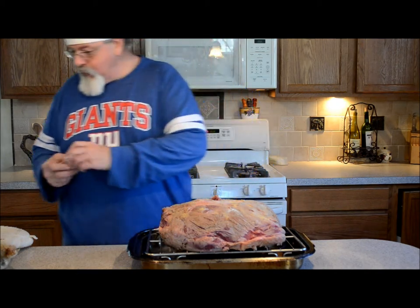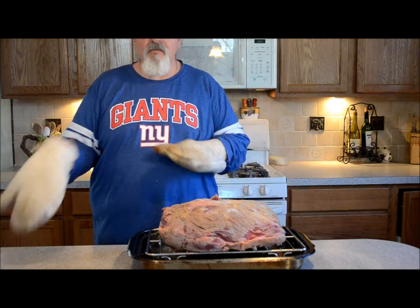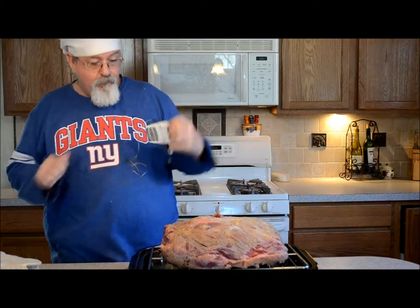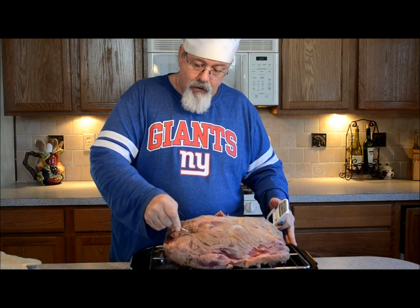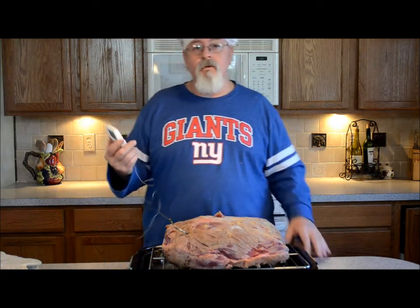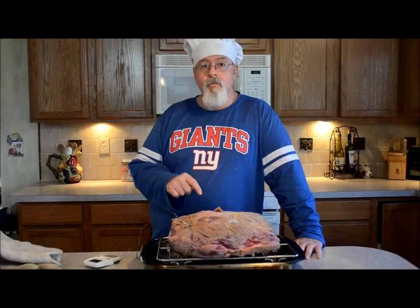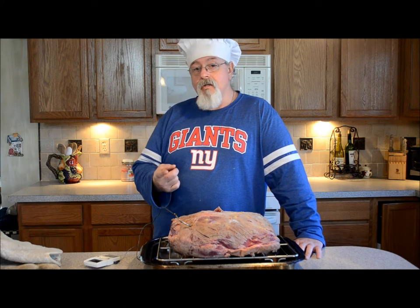We have it browned and a little more seasoning. Now what we want to do is put this in the oven at 250 degrees — low and slow. We're going to stick our Pampered Chef digital thermometer in through the top and try to find the deepest part of the meat, right in the center. We're going to set the oven to 250 degrees; when the internal temp hits 110 degrees, we take it out, remove the thermometer, and bump the temperature up to 500 degrees until the internal temperature reaches 130. So: 250 degrees until 110 internally, then 500 degrees until you get to 130.